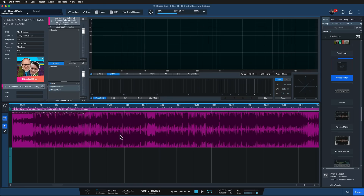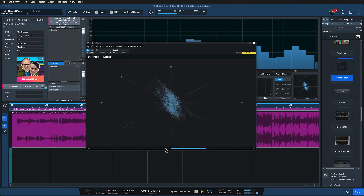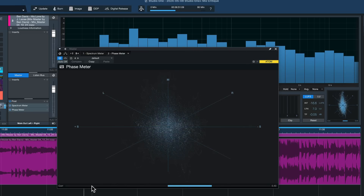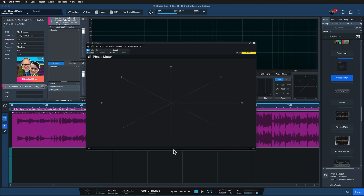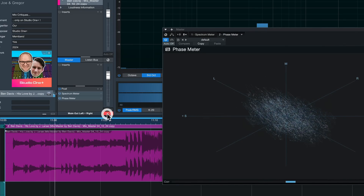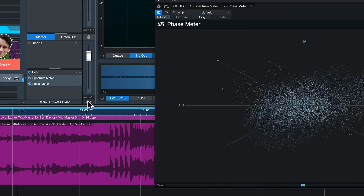That's exactly what happened at the beginning of this piece. Playing it in stereo, you can see the phase meter clearly indicating a negative value in the correlation, meaning there are out-of-phase audio signals. Everything from the verse onward is fine, but something is happening in the intro that is definitely a red flag. You can confirm that with your ears once you've spotted it visually, by simply toggling your output to mono from the transport bar. You can hear the entire instrument disappearing — the lead electric guitar is just completely gone, and that should not happen.